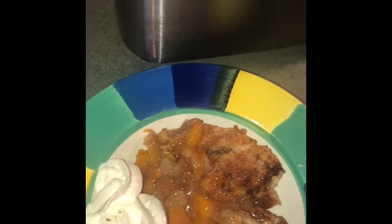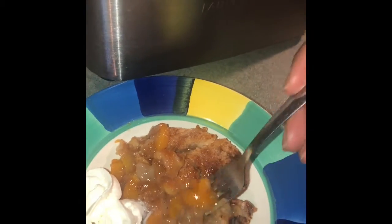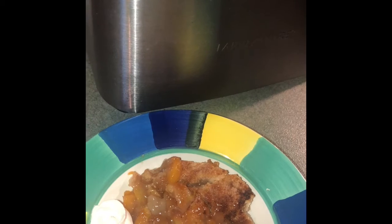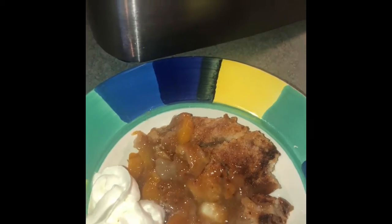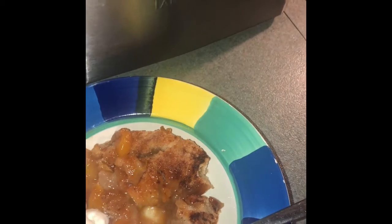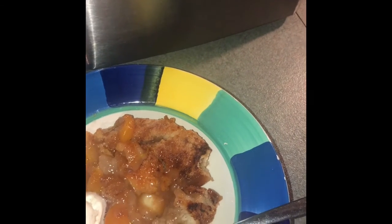Hold on, let me get a fork. Oh, my mouth is watering. Look at that — I can't wait. This is my first time making this, y'all, and I am so proud. That thing is juicy! Y'all, you've got to try this. Once you try it, leave me a comment below and let me know how it turned out. This is absolutely delicious.